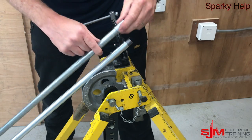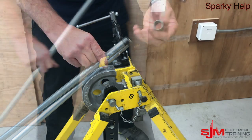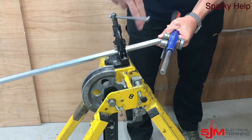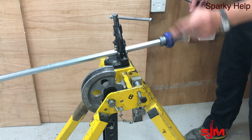A piece of conduit always comes with two threaded ends: one with a coupler on as shown, and one with a plastic cap on. We need to make sure these threads are half decent. They might have been outside, might be corroded, might be damaged. So as a rule of thumb, I always run my stocks and dies over them again just to clean that thread up.